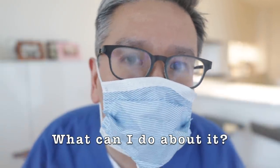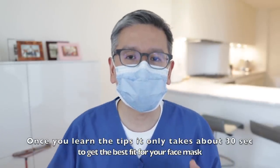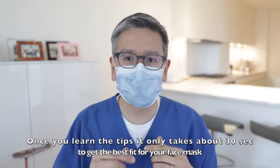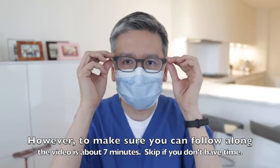What the heck is going on? Why does it keep fogging up like this? Hi, this is Dr. Yang. In this video, I'll show you how to wear a surgical face mask properly to maximize comfort and fit and minimize fogging of the glasses.